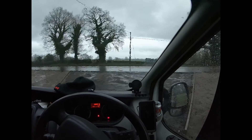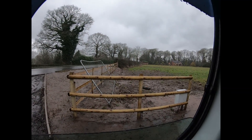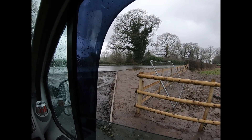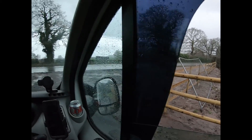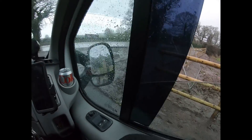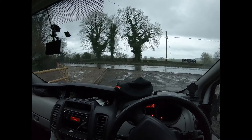Just like that, we are back in the van. The forecast is shocking for the next week, 10 days, so this is going to be a bit of a trend. Absolutely soaking already. But hey ho — God, I love the British weather.